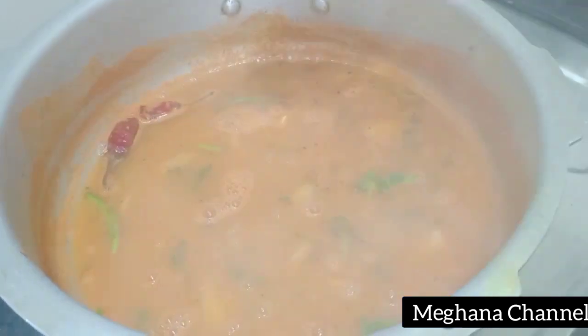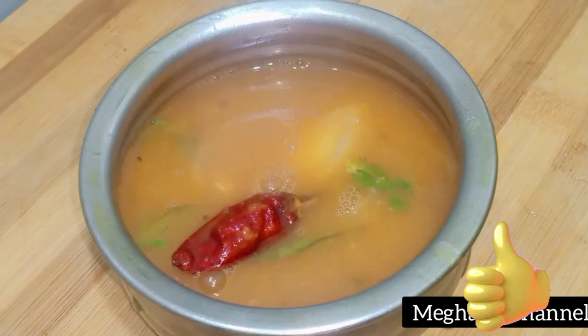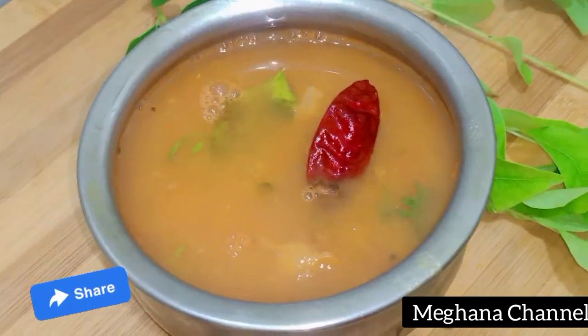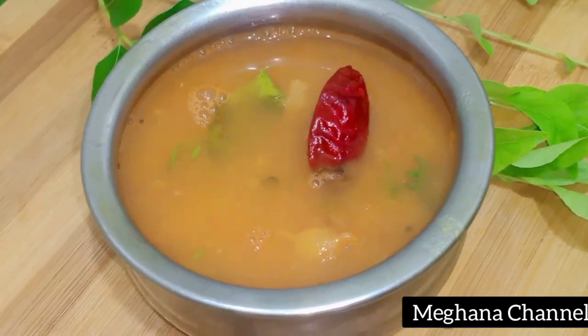You do this amazing tomato sambar. If you like this video, don't forget to subscribe to our channel.